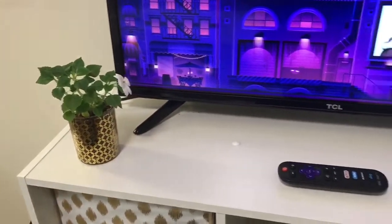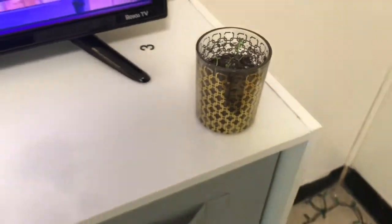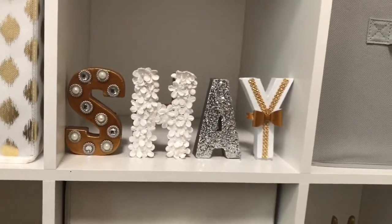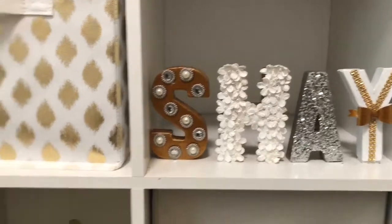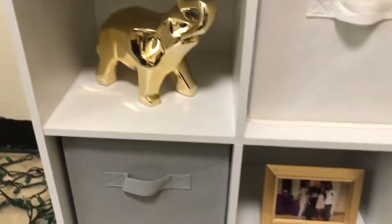On top of the TV stand I have some more plants. Hopefully they don't die on me — well, actually I know they did because this video is old, but it's cool. In the first box I have the letters of my name that my mom had decorated for me and I just love this because my mama is a G when it comes to this stuff. And then I have my gold elephant — hopefully it wishes me good luck for the next four years.